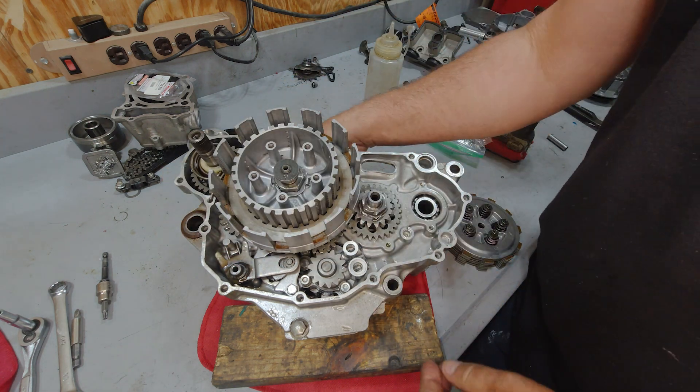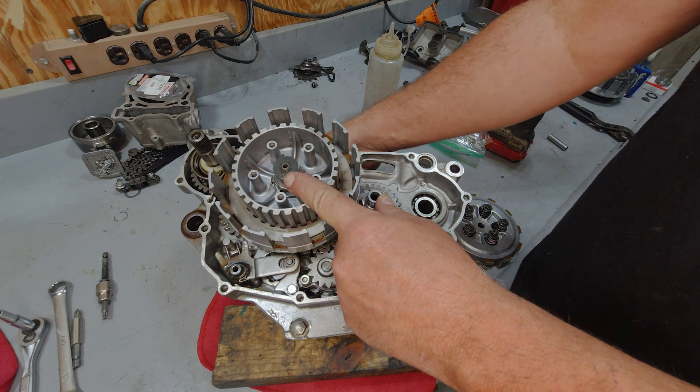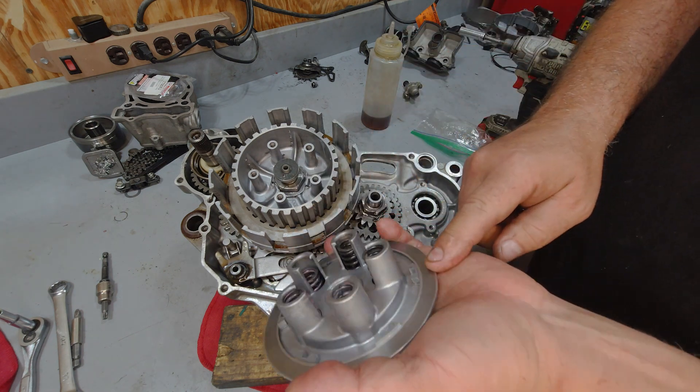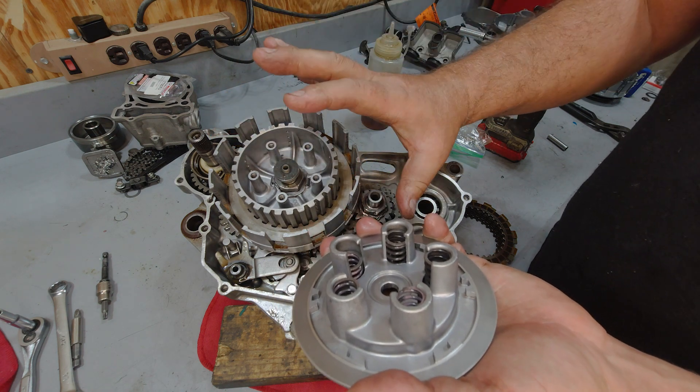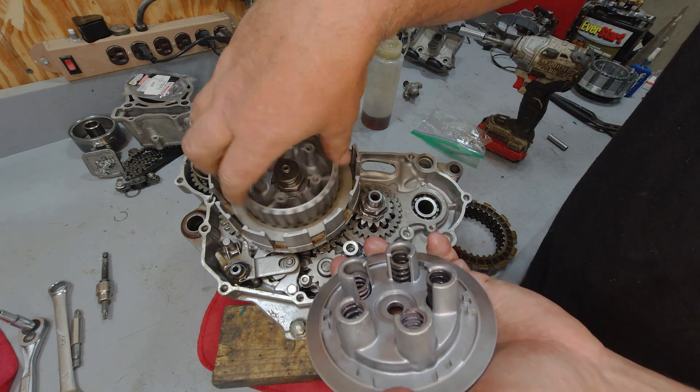Now when you pull on your clutch cable, this little center button here will actually raise as you pull it. And what that's doing is it's pushing this outer clutch hub away from this inner clutch hub, essentially spreading all the packs out so that they can slip in between each other like they are now.